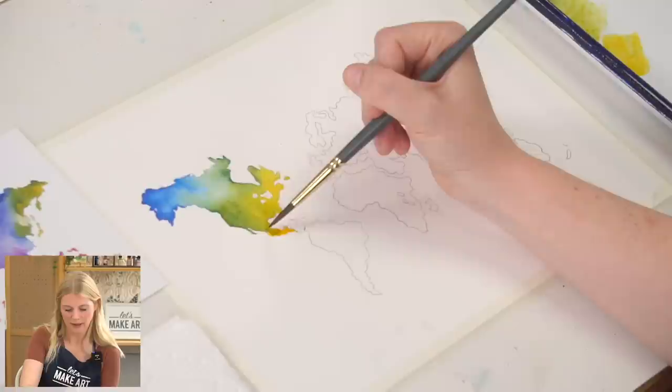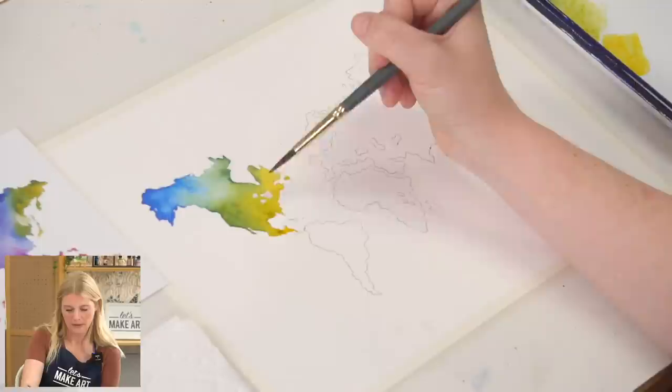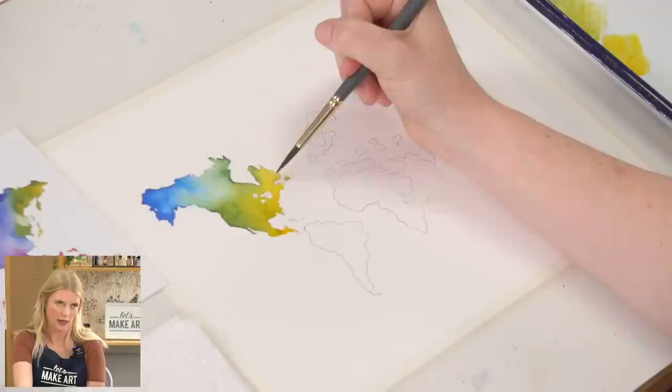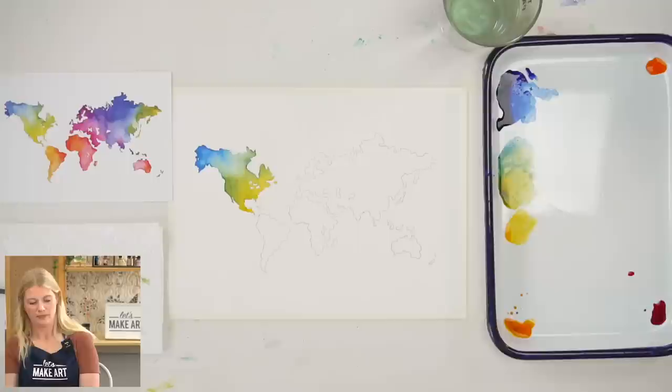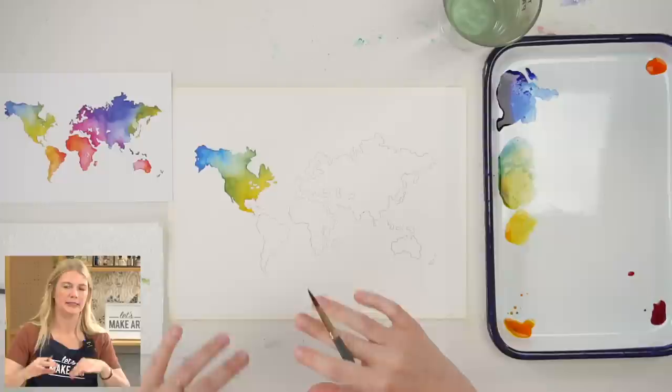I'm moving the green that's up here down into this little area a little bit — see that? The wet on wet really can't be beat. I want this side to have more interest, so I'm going to drop a little bit of green along here. As this dries, it's going to change — you're going to get some different edges, some blooms. The wonderful thing about watercolor is that it does a lot of things for you, and so much of learning watercolor is to embrace them instead of fight them. Once you can get to that step, this whole world is opened up to you.